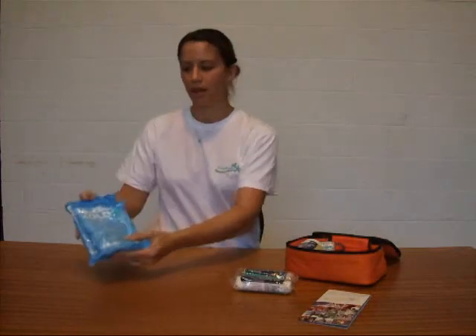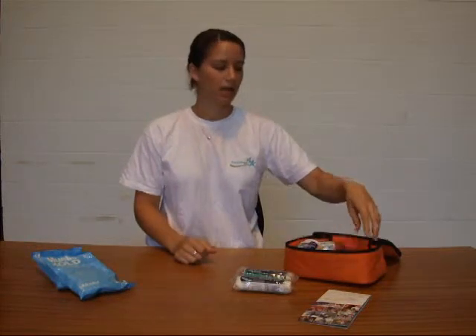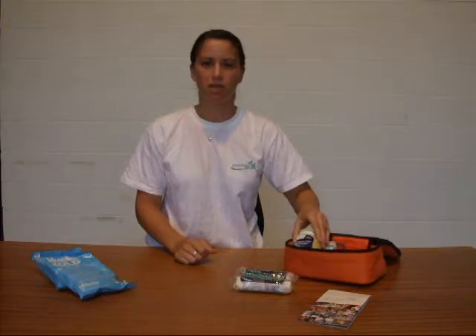We've got our Muller Cold ice packs — our instant ice packs. Just a quick squeeze and they go down to a freezing temperature, and then you've got a great little thing just to put on any twists and turns, sprains and strains or anything like that.